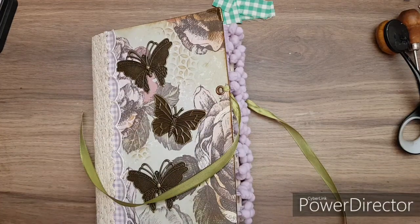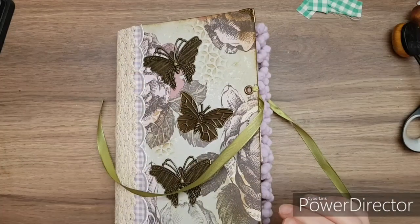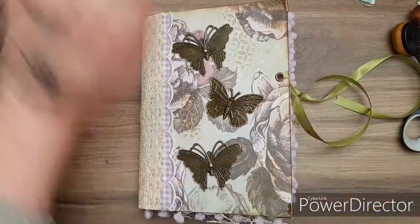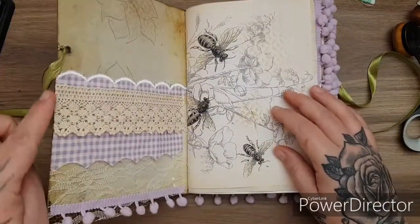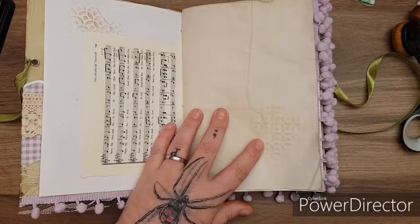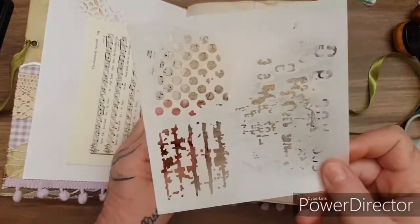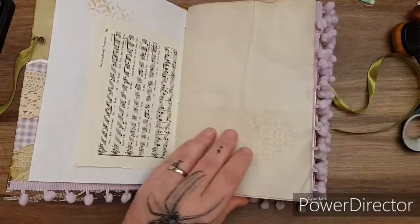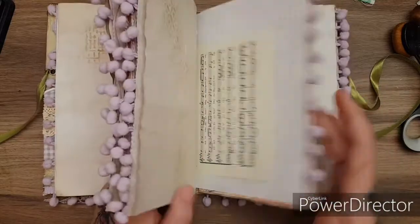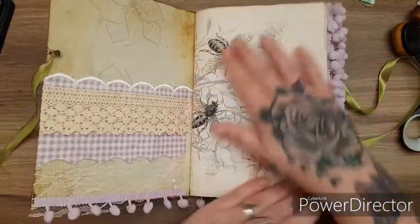Welcome back to part three of my journal series. So far this is what we have - I'm a journal now. The only thing I've done since I was on camera is trim down the pocket on this side, and I've added in some random stenciling. I just used three different stencils and put in some random bits of stencil. I feel like this just ties the journal together - I've got the same color ink all the way through, but that's just me, totally up to personal choice.